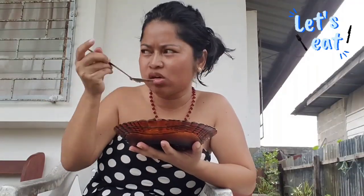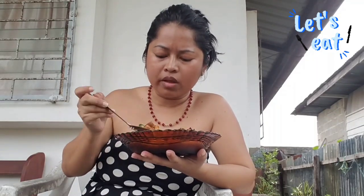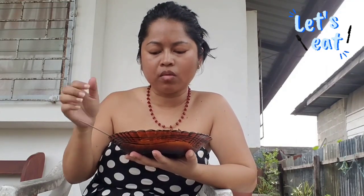Heerlijk, heerlijk! I have a lot of fun — the sauce is big, so it's not too hot. It's really sweet. Wow, let's go!